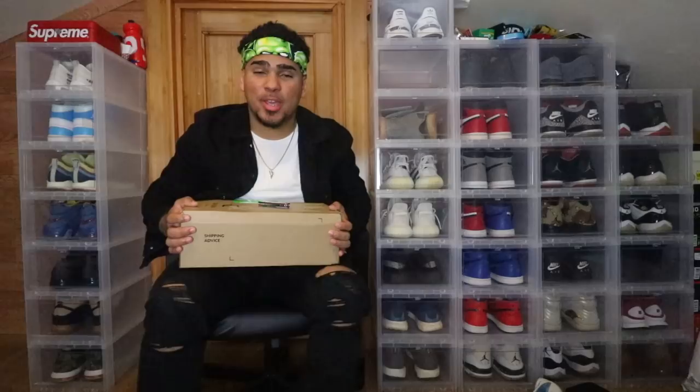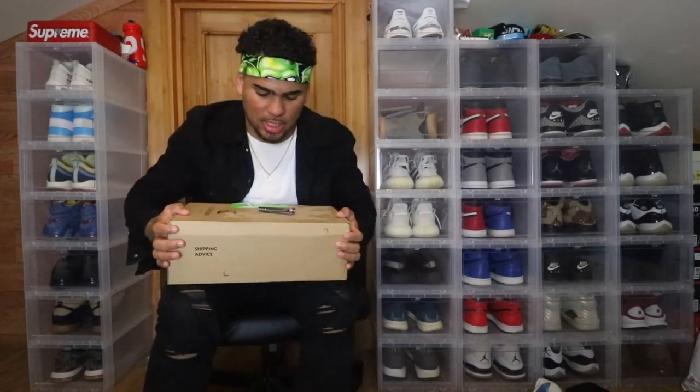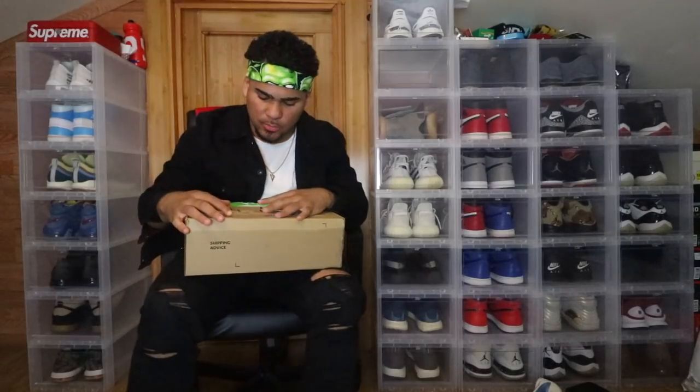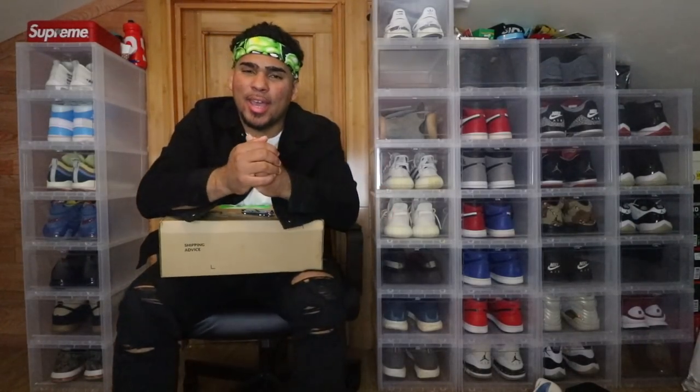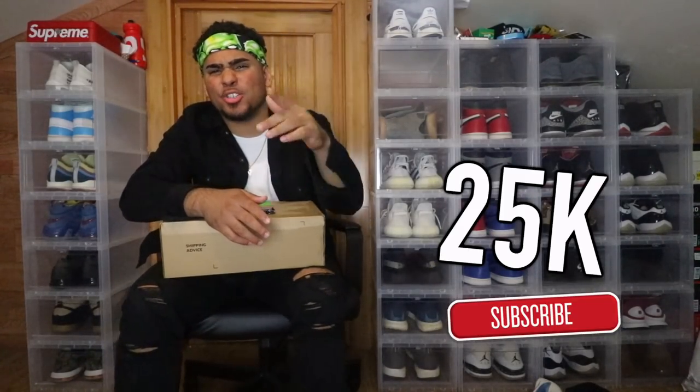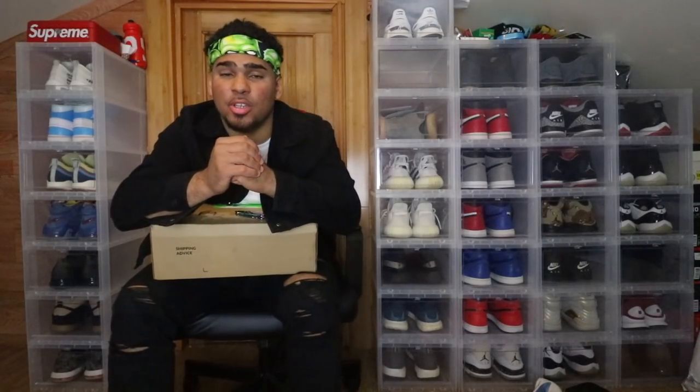Yo, what up everybody, welcome back to another video — this is Chris, welcome to GC Kicks. We have a very special package accompanied by the infamous switchblade that I've unboxed many packages with on this channel. Before we get into the unboxing, if you're new to this channel — even if you're not new but haven't subscribed — go ahead and hit the subscribe button. We're almost at 25,000 subscribers, a quarter of a hundred thousand. Hit the bell to be notified whenever there's new content.